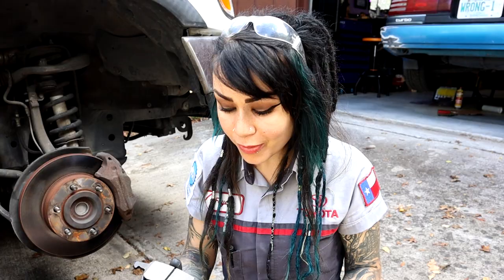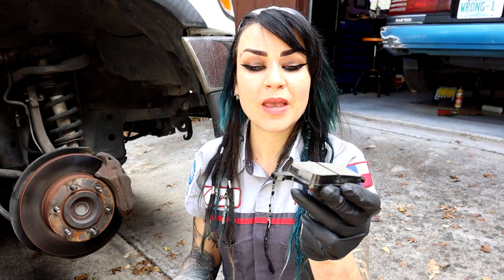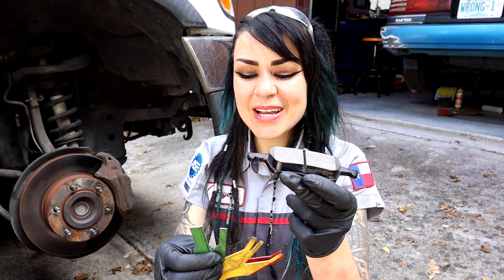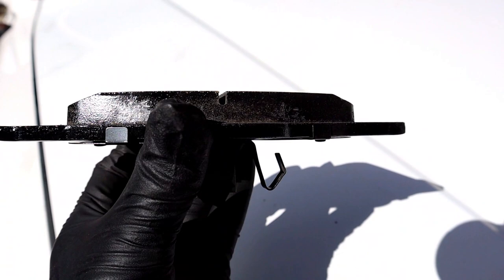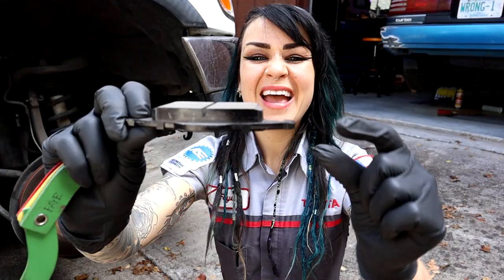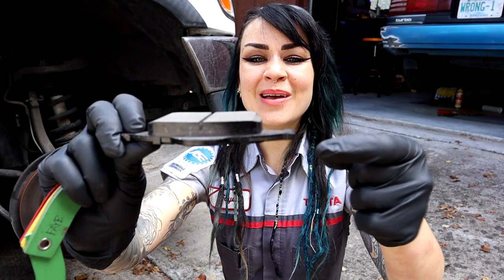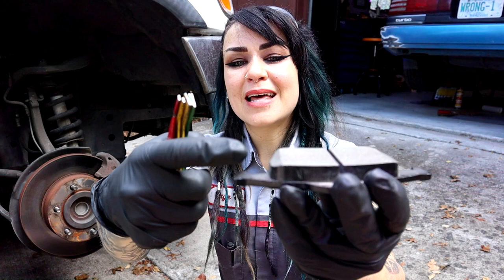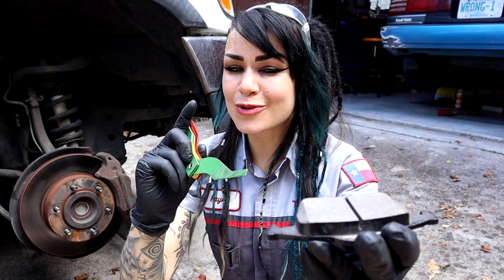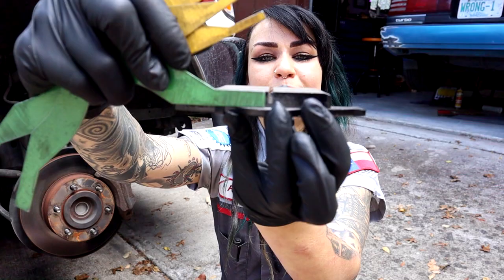So how does this brake pad thickness gauge work? You want to be careful that we're not measuring the backing plate — the backing plate does nothing but hold the friction material. Our goal is to measure between the rotor and the backing plate, that space in between. These are chamfered brake pads, so the thickness should be measured in the center, not on the chamfered edge — that just allows for less noise and dissipation of brake dust. Measuring at the chamfer gives about seven and a half millimeters, but the actual brake pad itself measures closer to ten millimeters.